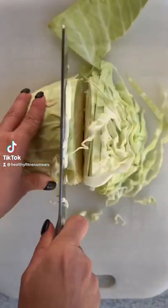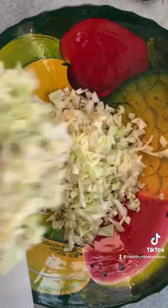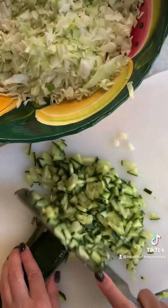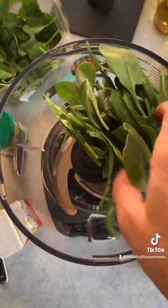If you haven't tried the green goddess salad, you should — it's so delicious. You're gonna need half a head of white cabbage chopped really small, then chop some green onions and some cucumbers. Toss them all into a bowl.